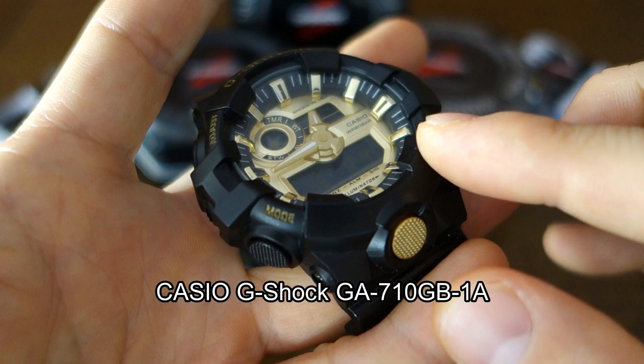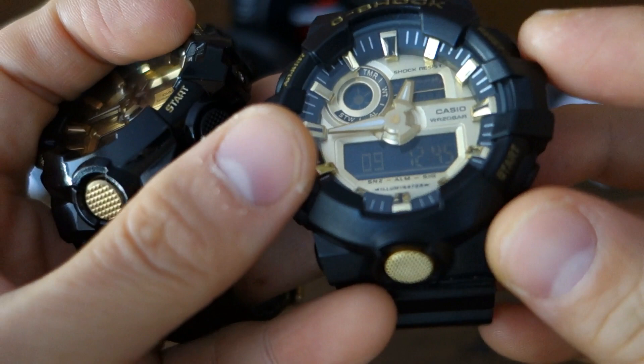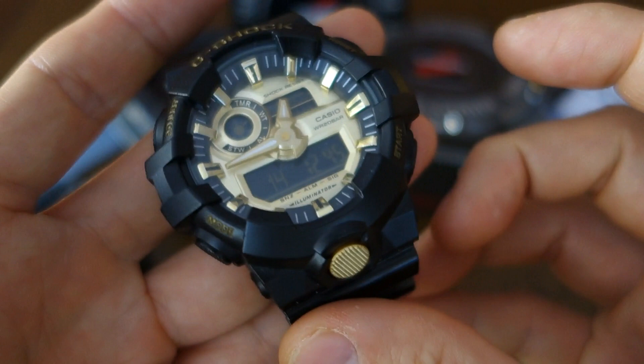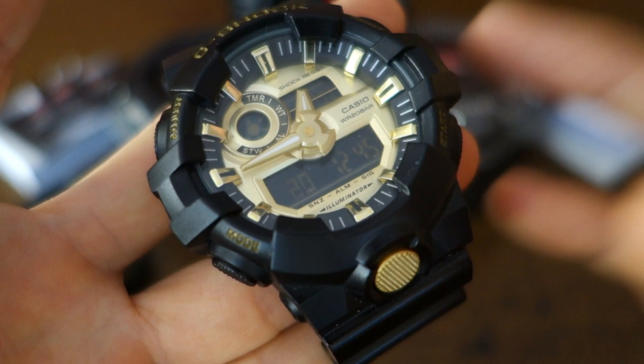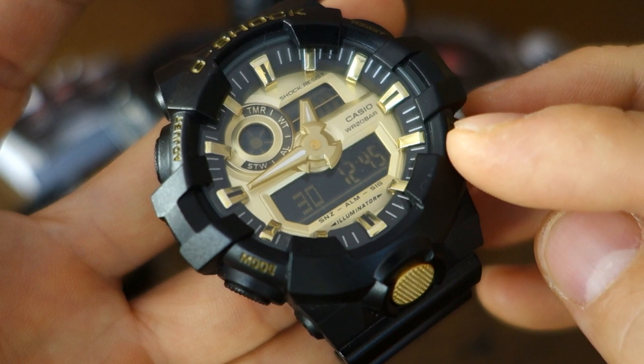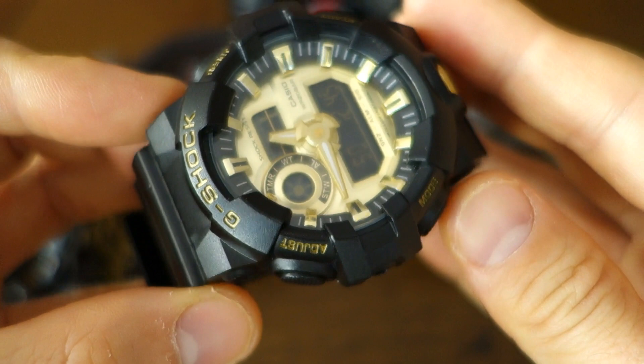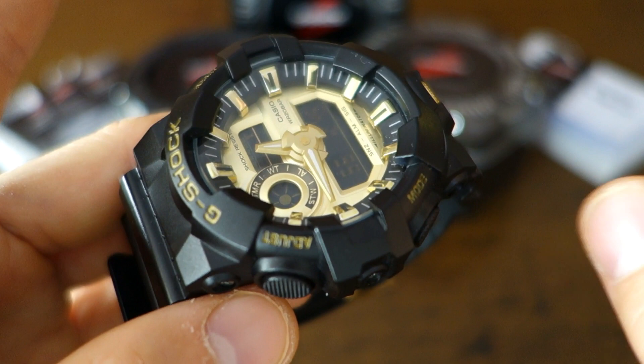The GA-100 GB-1A is the model this is supposed to be, but it's a knock-off. The reason why it scared me — this is a real one I ordered and paid for — is because it felt real. I'm not naive to G-Shocks, I've gone through at least eight on the channel, but I thought it was real. The module performs every single function as advertised, in the right order the manual says it does.